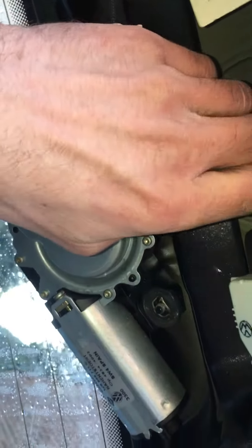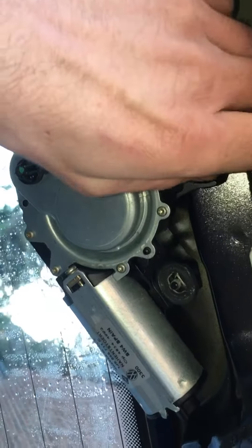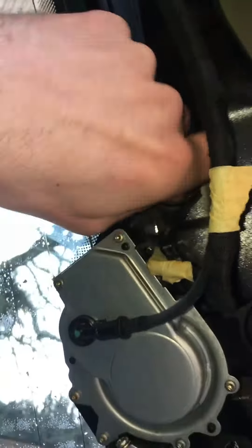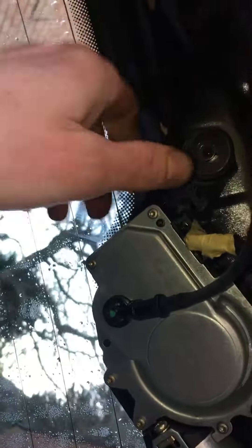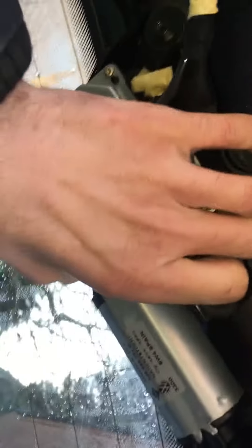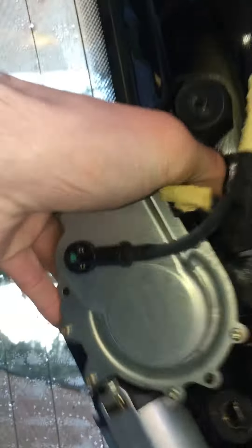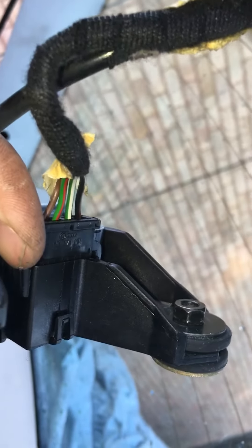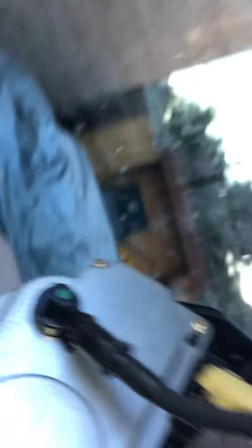Then I was confronted with the wiper motor, which has three 10mm nuts on there. Give it a little wiggle to free it off.